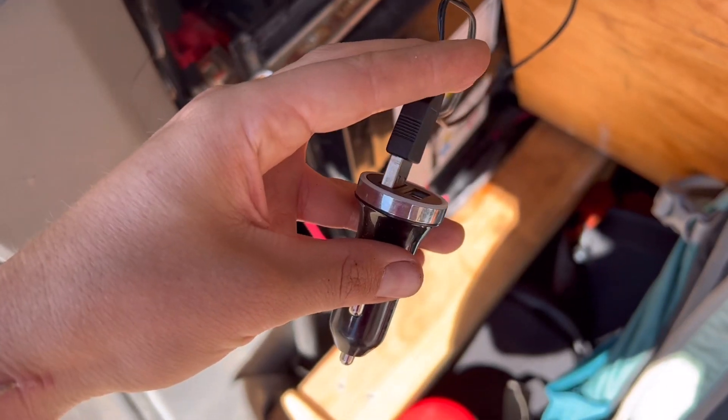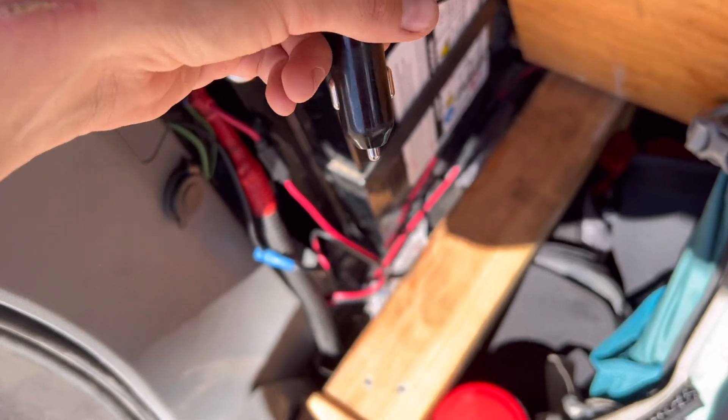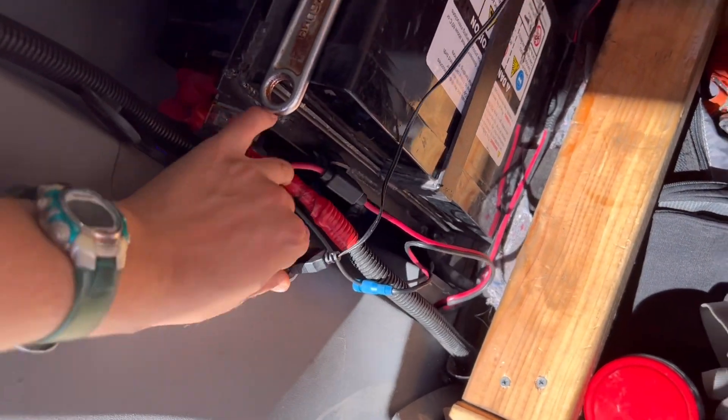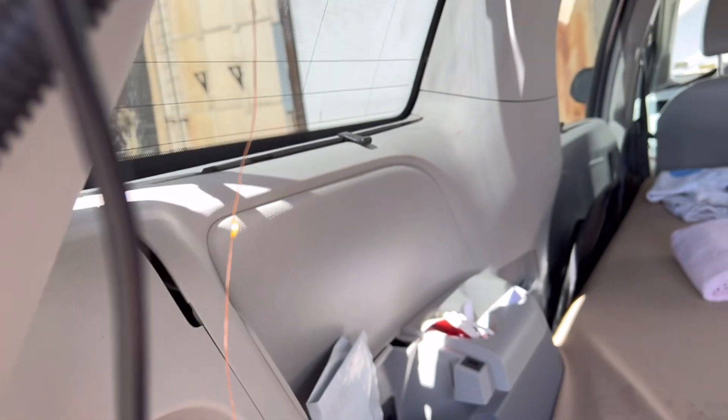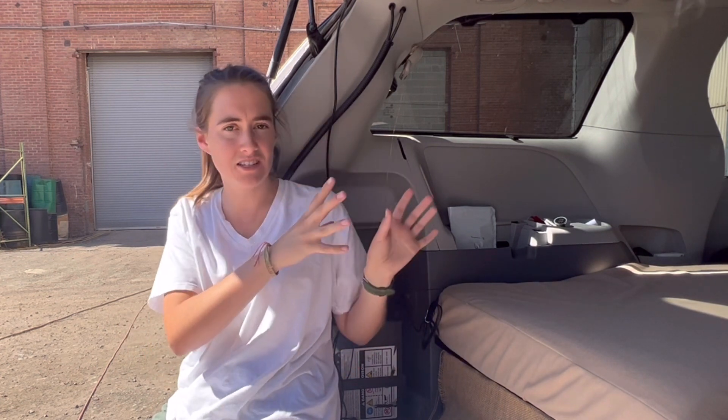Plugging my lights into this USB-to-cigarette-lighter converter thing — and the lights are on again. Now that I have that taken care of, it feels so good. I was really, really nervous because what if I shocked myself? What if I ruined my electrical system entirely? What if I messed up the panels of my van? But now that that first time is out of the way, it feels so much less intimidating. Practice makes perfect and I can only go up from here.